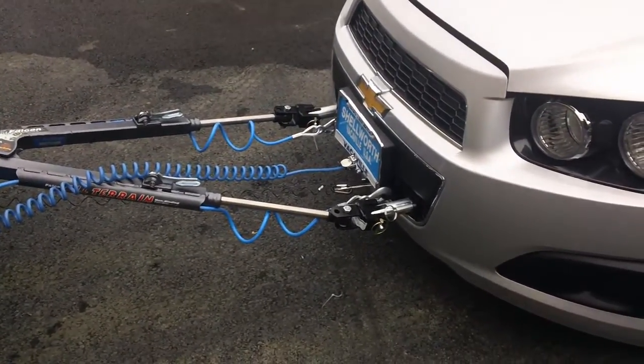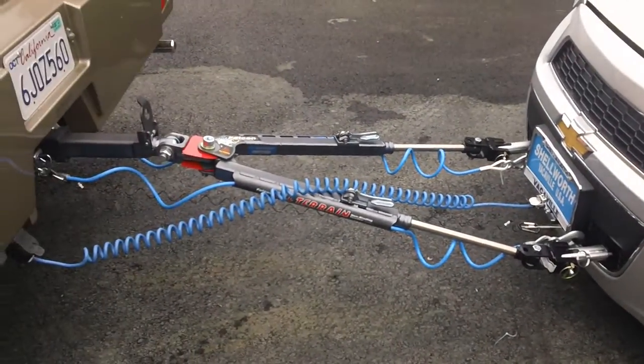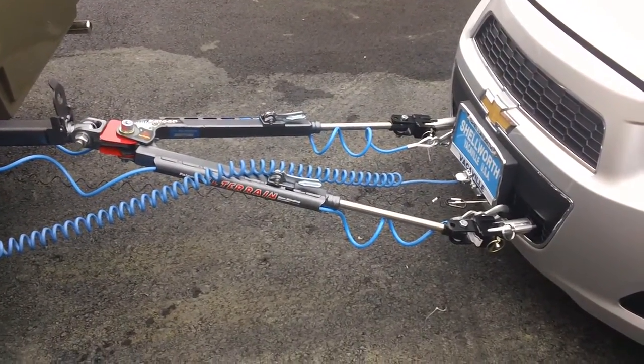There are about four or five components that actually make up a tow system on a car. This is a Falcon all-terrain — one of the top of the line tow bars. The advantage of this is it is non-binding, so if you're on uneven surfaces, it makes it much easier to disconnect and connect to the vehicle.